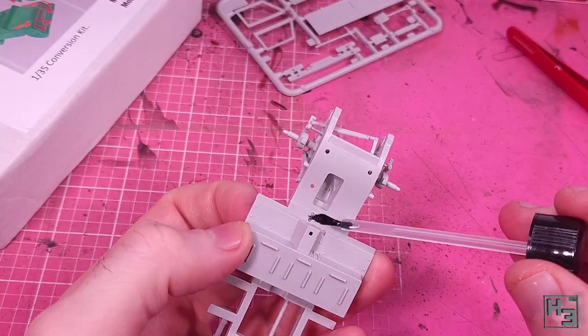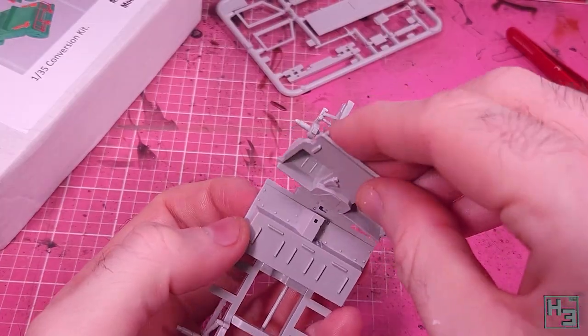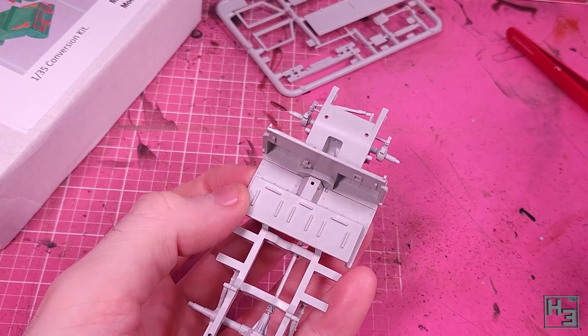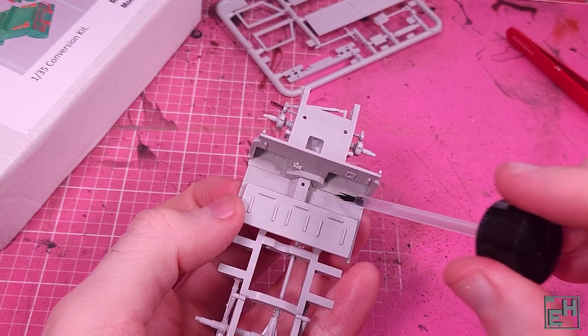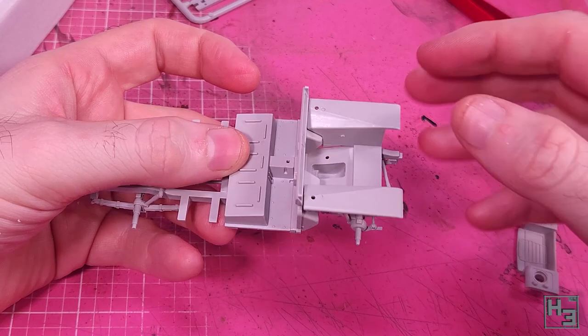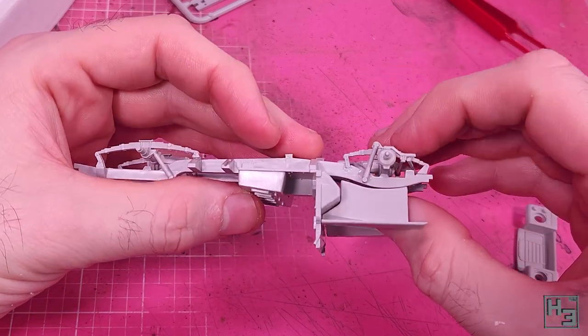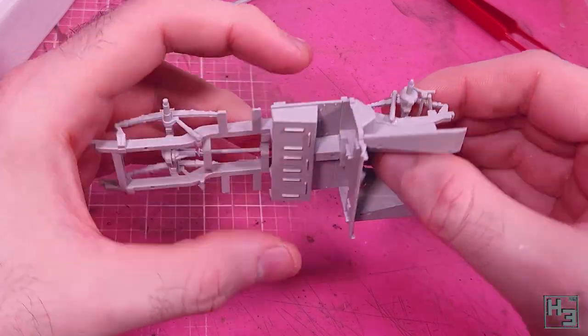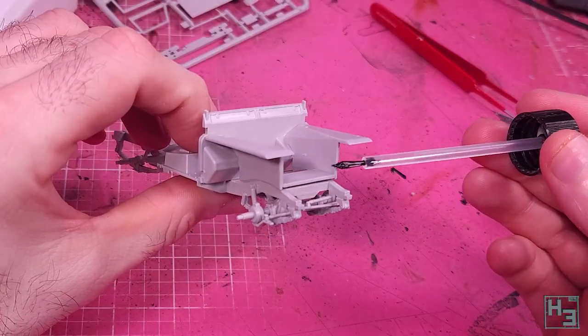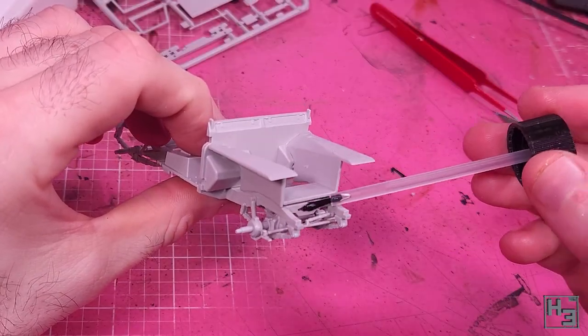Next I add this wall that goes between the engine and driving areas - I guess it's the firewall. It's simple enough to attach, though it's worth paying attention to avoid putting it on at a weird angle. The engine bay part should help you with that. Looking at the side though I was concerned that maybe the engine bay part wasn't sitting on the frame properly, but that was the best I could get it.